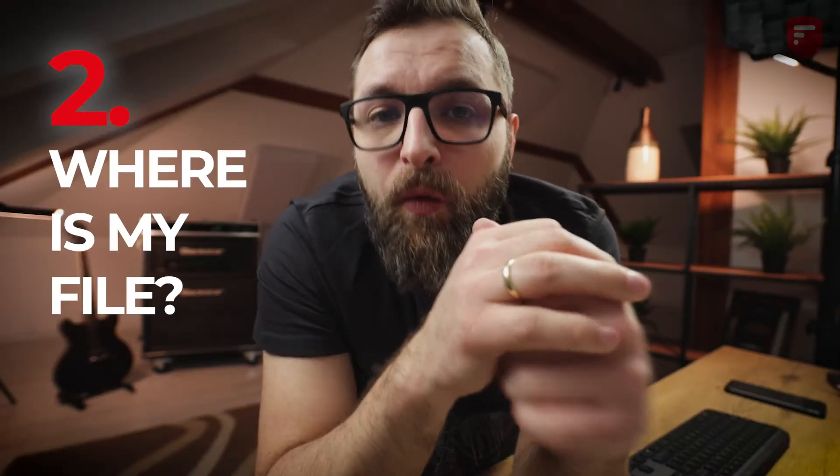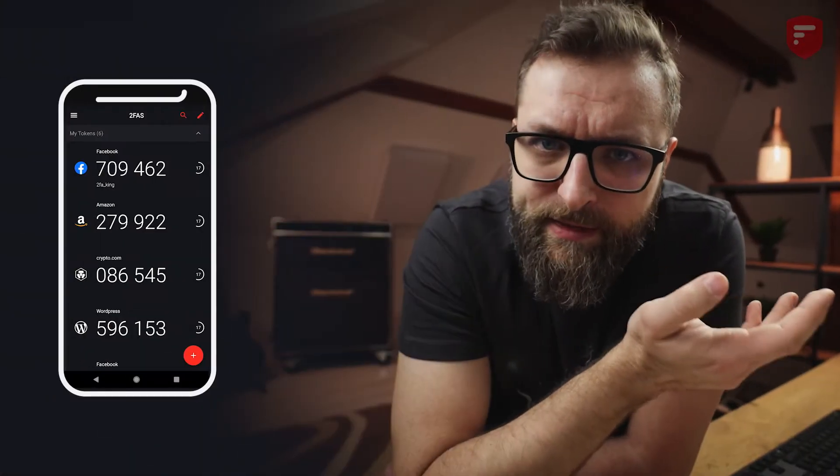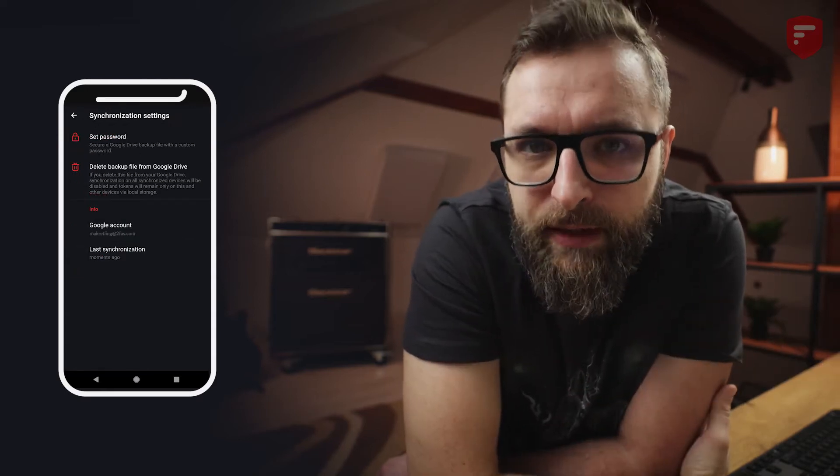The second question is: where is my 2FAS backup file stored on Google Drive? For safety reasons, your 2FAS backup file is stored in a hidden folder accessible only by the app. Because, for example, if your Google account is compromised, you can be sure that hackers won't get to your 2FAS codes. If you want to check if the 2FAS app is correctly connected to your Google Drive, go to the 2FAS app menu, 2FAS backup, synchronization options, and there you will find the synchronization status.